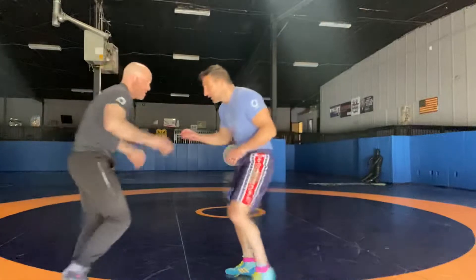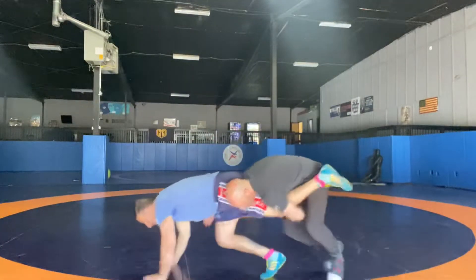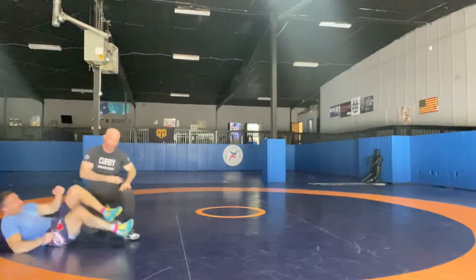Now I go right into a leg lace with that. So if I'm here, he grabs, step — right there. I'm going to drive up, right into it. Keep going around. Load him up. Whatever I want to do.